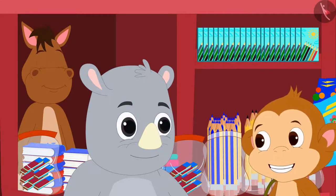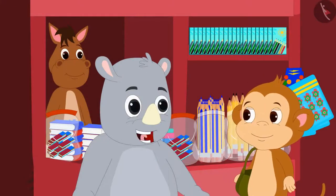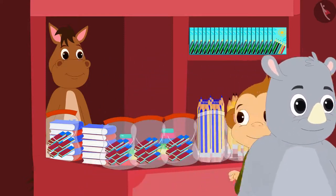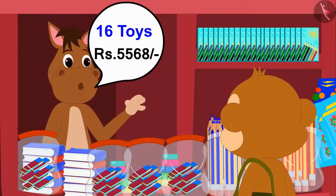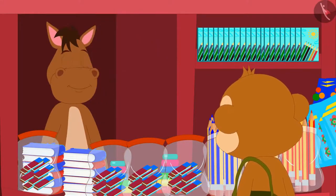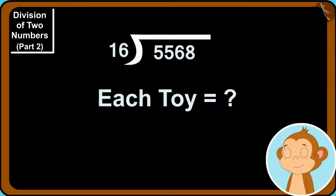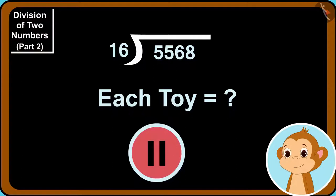Now Babban bought 16 toys for 5,568 rupees. He wants to find out how much each toy is worth using the division process learned from Gaggoo. Children, can you help Babban find the answer? You can stop the video and find the answer.